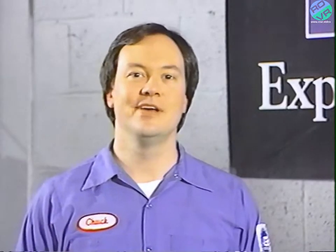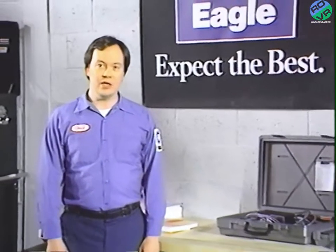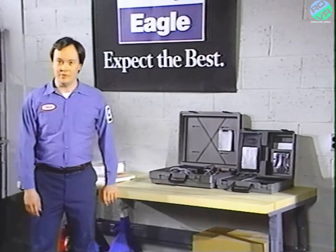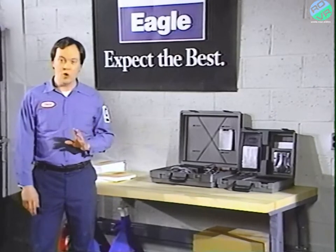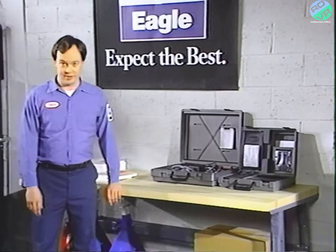Hello, and welcome to the June release of VideoTech. If you recall, the January release introduced the DRB2 tester and showed how to use it on Jeep and Eagle vehicles. This month, we'll again concentrate on the DRB2, but this time we'll show you how to use it on Mitsubishi-made Chrysler and Jeep Eagle vehicles.